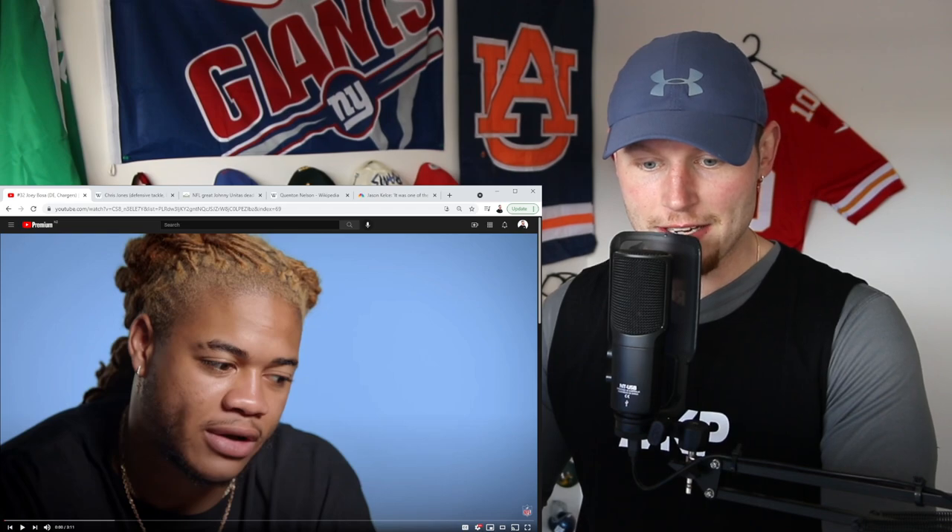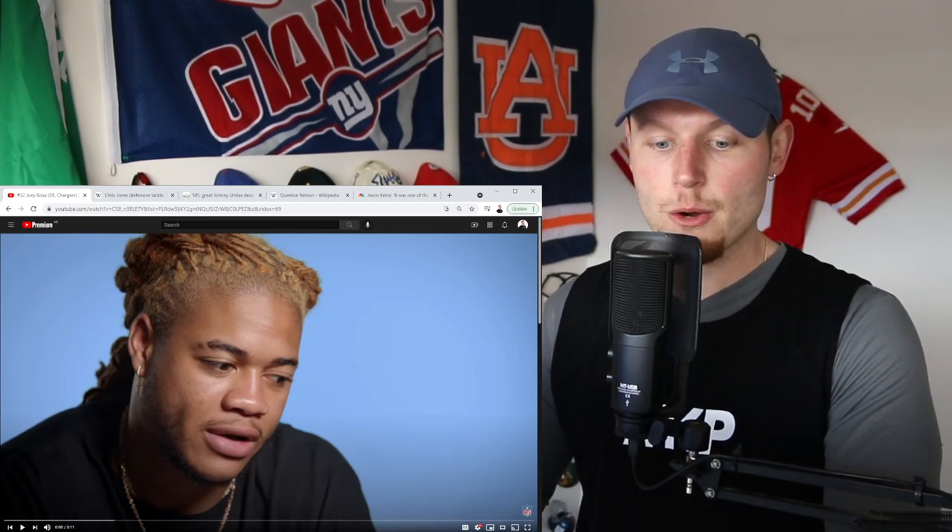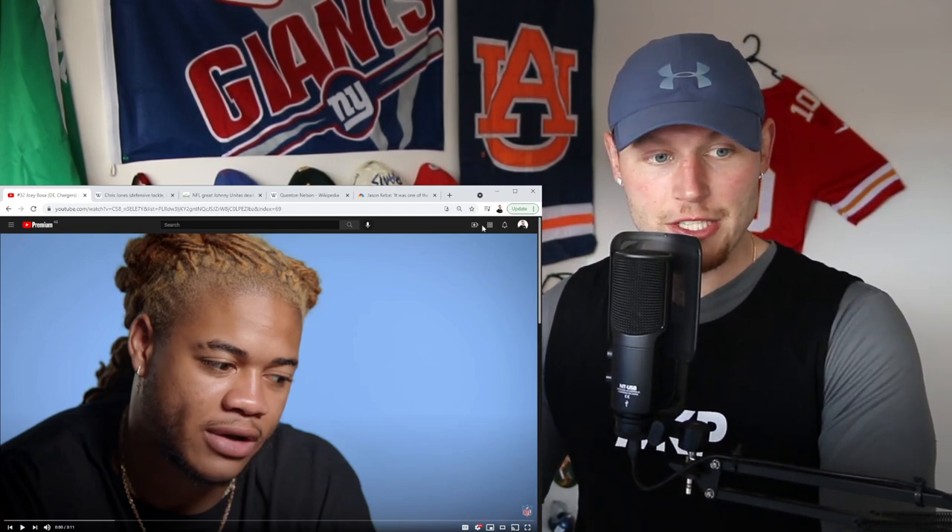Anyways guys, that's another video done. In the next one, we are looking at Joey Bosa — defensive end for the Chargers. Last year I think I was quoted at the beginning of Joey Bosa's video saying, "Do I know much about him? No, I don't." But this year I do. So guys, thank you for watching, thank you for your support. If you have enjoyed the video, please hit the like button, subscribe for more, and I will see you in the next one. Peace out guys.